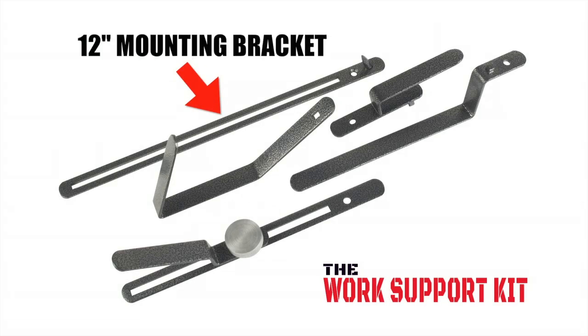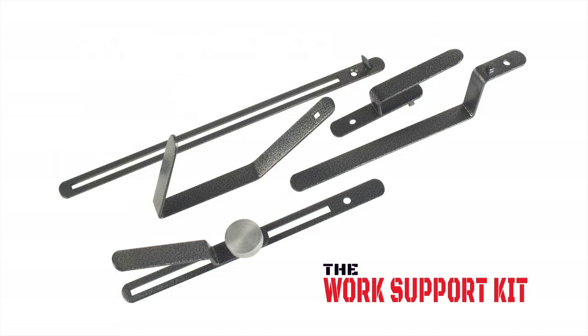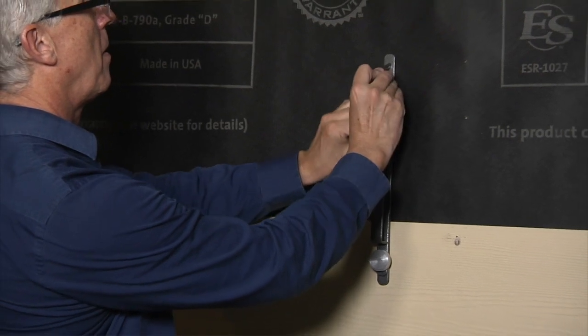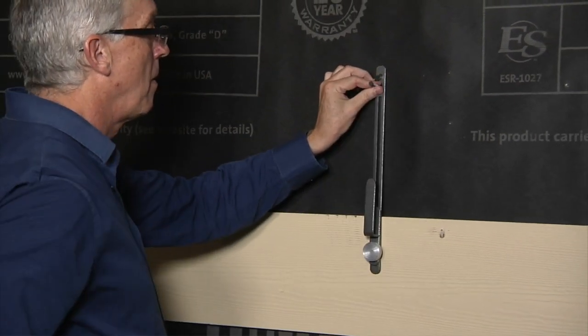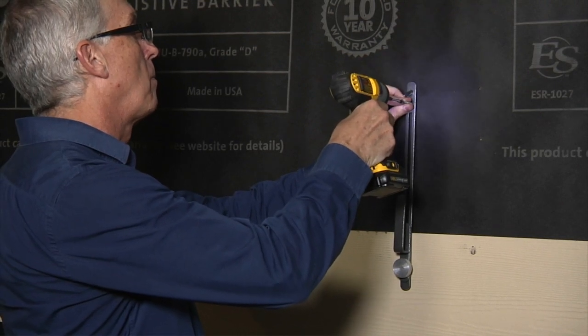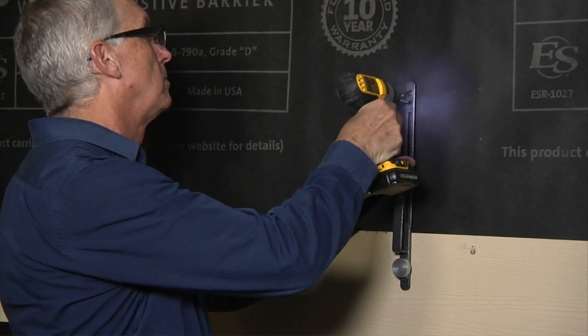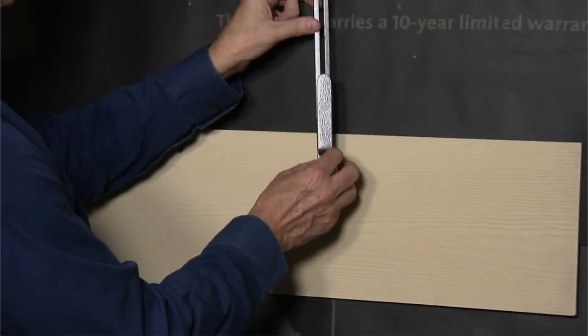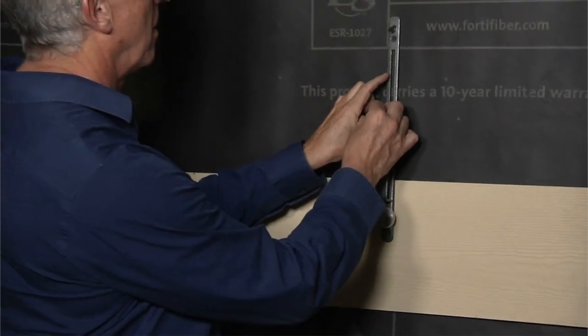Siding: when installing siding, you'll want to use a 12-inch mounting bracket along with the siding adapter. Like the pipe adapter, you'll want to use your own small screw or nail to secure the work support kit to the wall or stud. When installing siding, first place the work support kit directly on top of the existing siding on the wall.